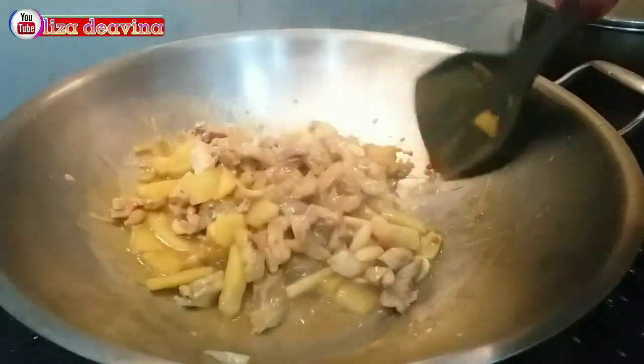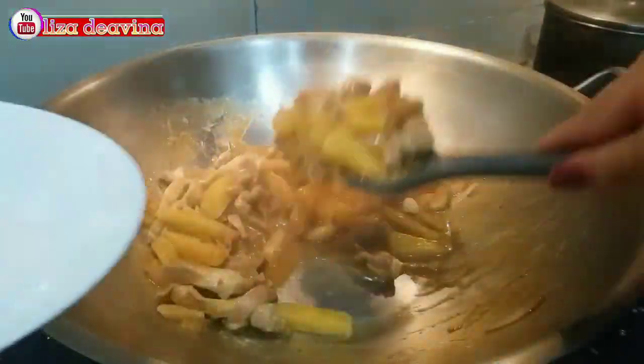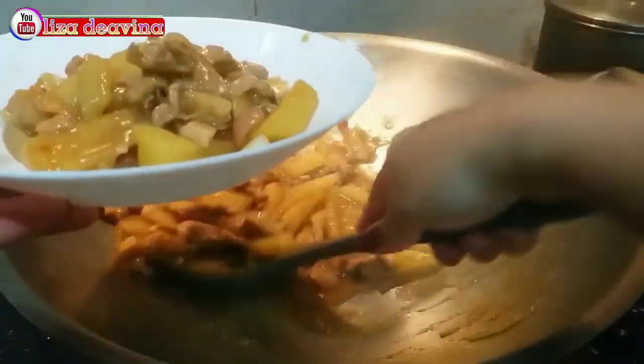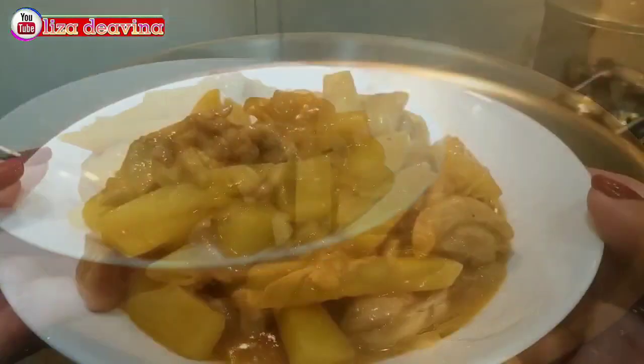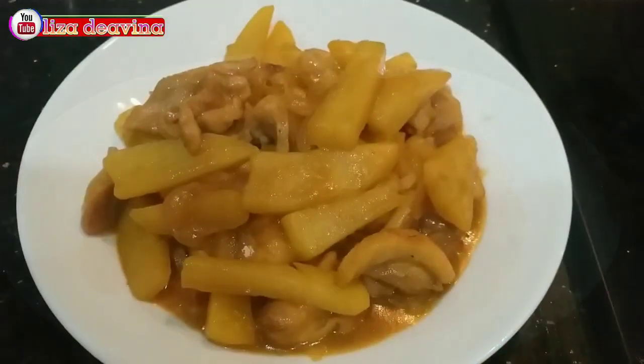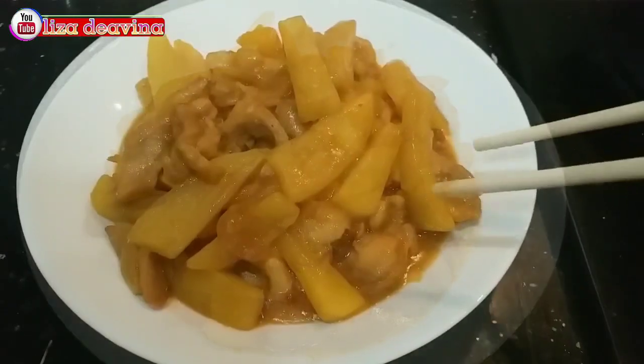Kentang ayam masak kecap pedas. Simple, gampang, gurih mantap. Sudah siap untuk disajikan. Selamat mencoba. Wassalamualaikum warahmatullahi wabarakatuh.